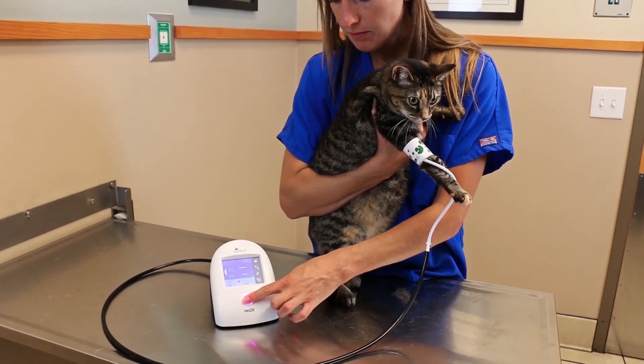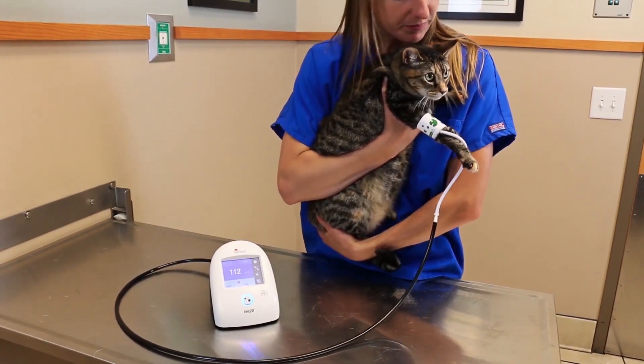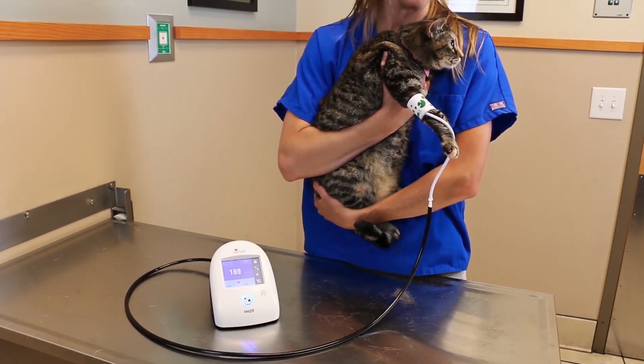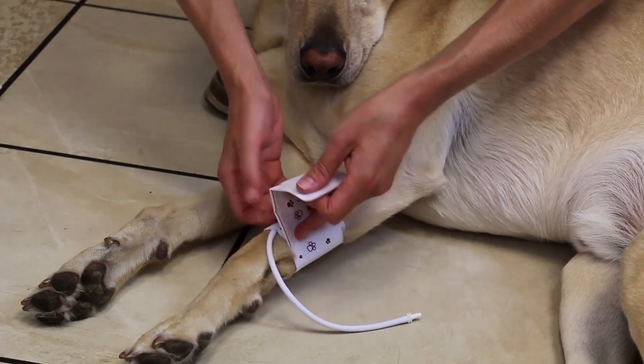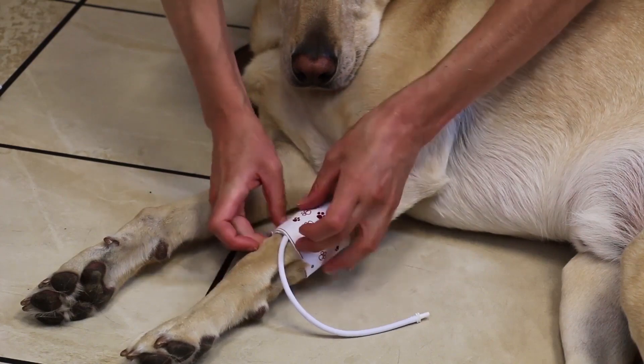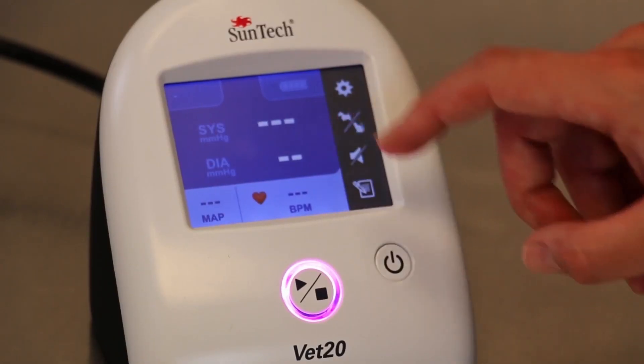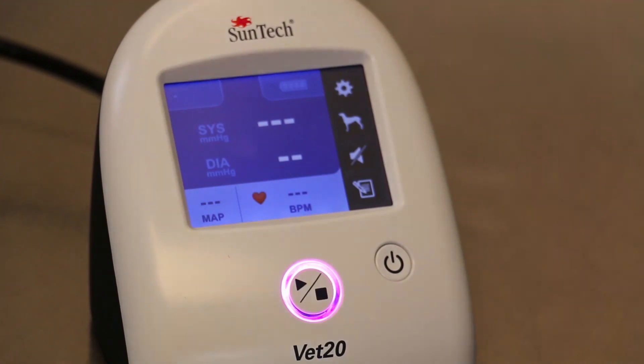Small animal mode should be chosen when taking BP measurements on cats and dogs up to a number 3 cuff size. Large animal mode has been designed for animals requiring a number 4 BP cuff or larger. If you need to switch modes from the main screen, just press the animal size button.